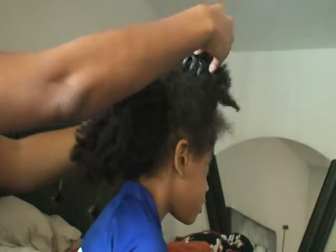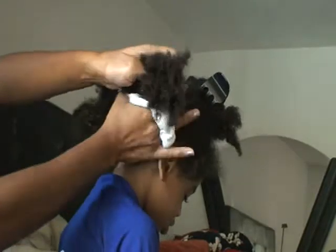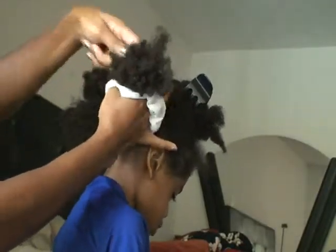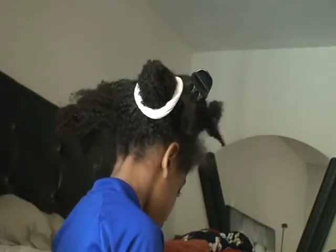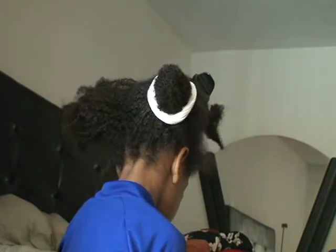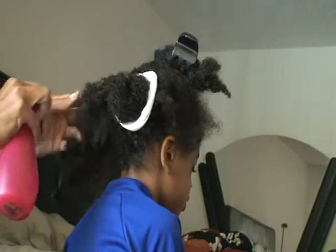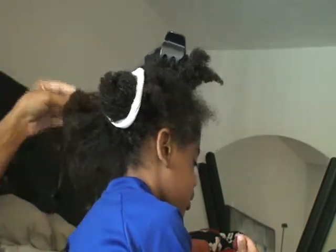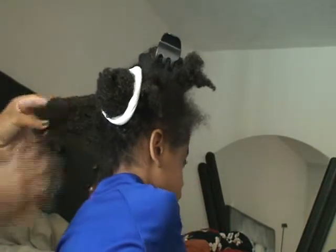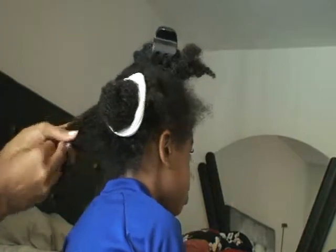This video just shows me going through each section patiently, letting the water saturate, and applying the ElastiQP Olive Oil and Mango Butter Moisturizer. At first I was not happy with the way it laid onto the hair, but eventually it actually penetrated and felt like it did moisturize, so in the end I was happy with it.